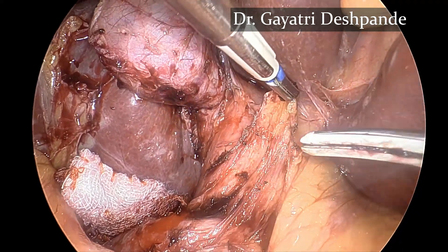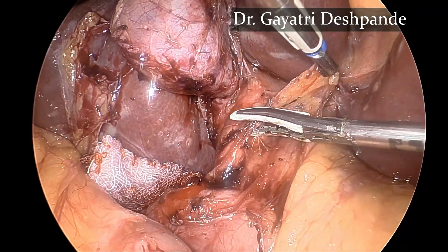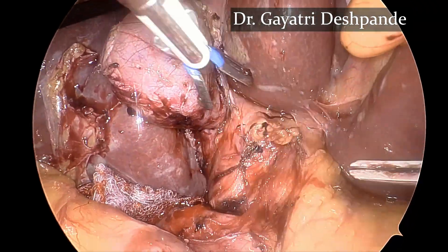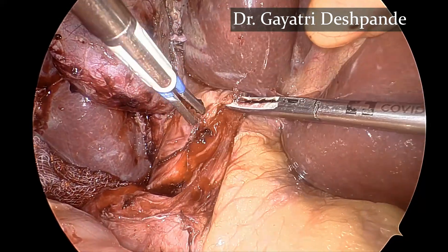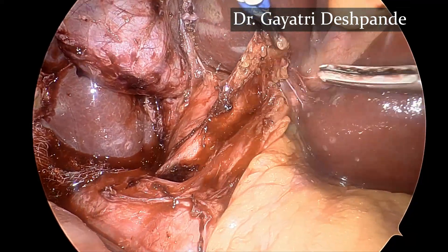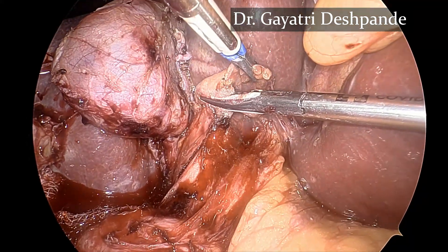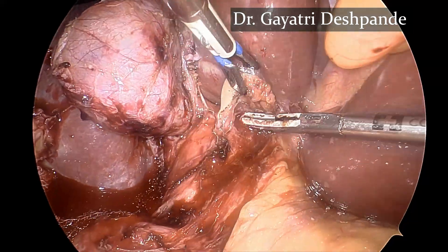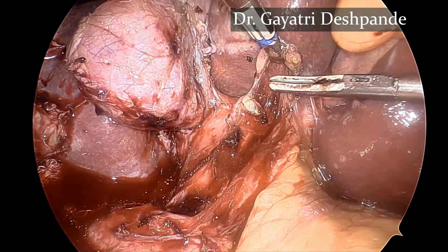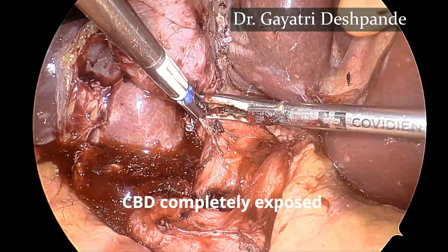Bipolar in one hand and energy source in the other hand is useful for bloodless dissection. The peritoneum over the common duct is completely mobilized so that the bile duct comes into view. It is important to completely skeletonize and expose the common duct before it is opened.